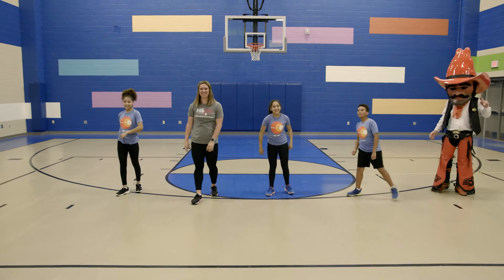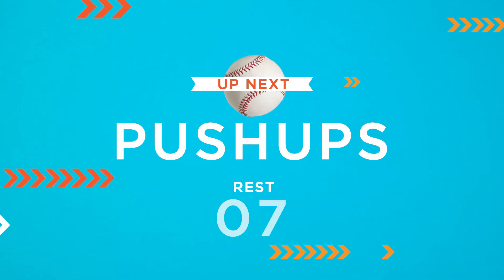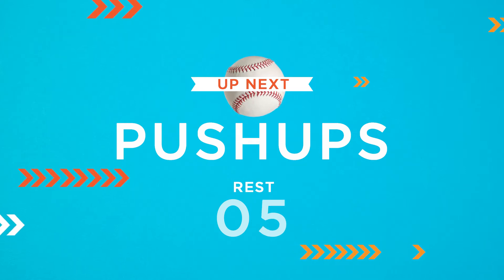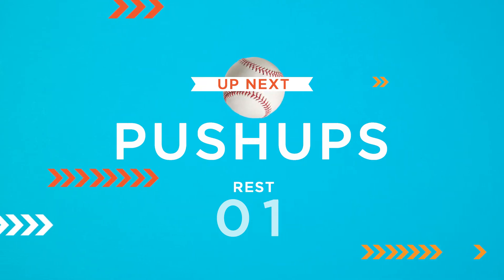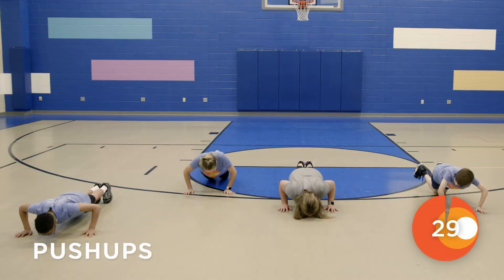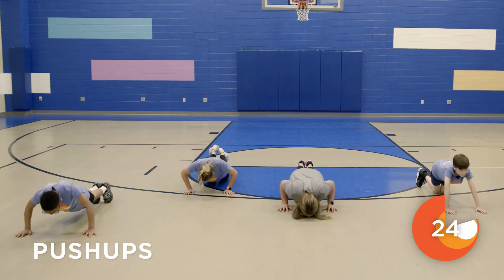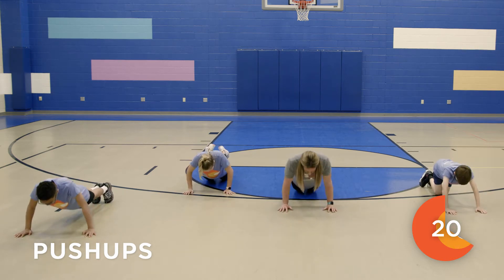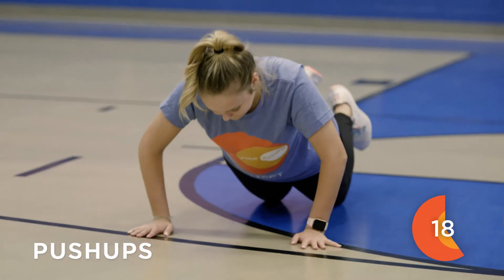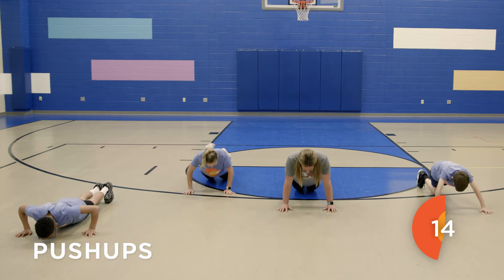Awesome job! Our next move today is going to be a push-up. So you'll be back down on your hands and your toes with your body in a straight line, going as far down as you can and then pushing back up. If you need to modify, you can go down on your knees using the same motion, going down and up, bending at your elbows.